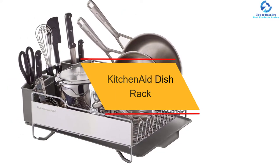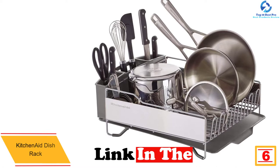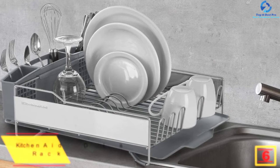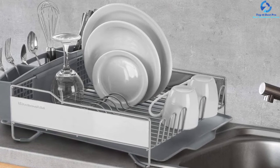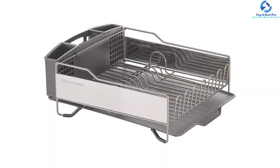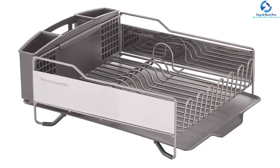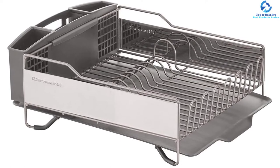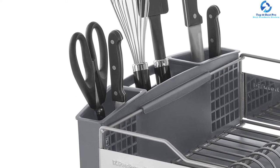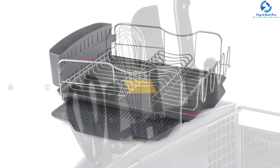At number 6, we have the KitchenAid dish rack. This is a multi-functional dish rack that saves you money because you can use it for various purposes. It has a high-quality, heavy-duty design to accommodate a lot of utensils at once. The rust-resistant wire material ensures it won't interfere with your health, since it's constantly exposed to water and air. It is also a highly ergonomic product that comes with a self-draining board, so water will never pool on it after washing.